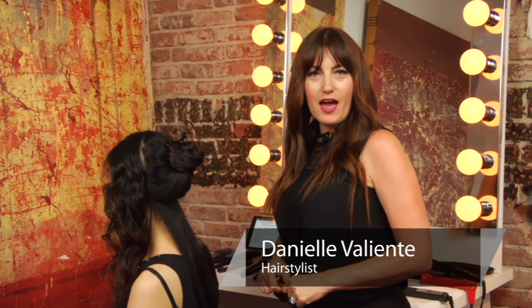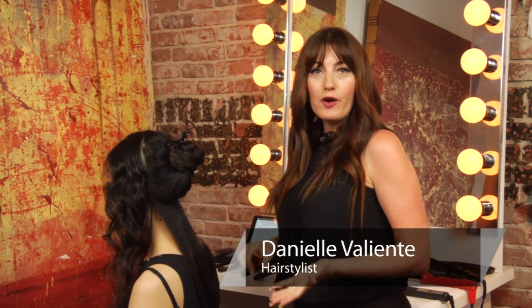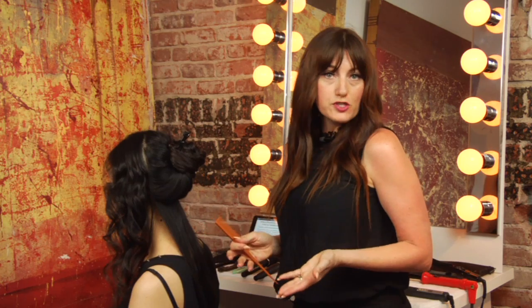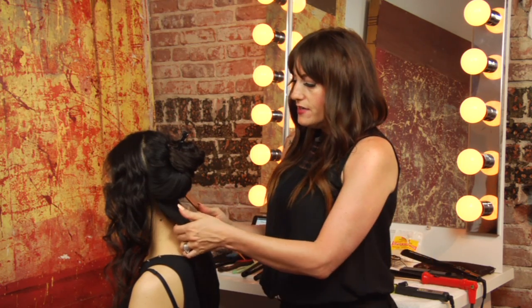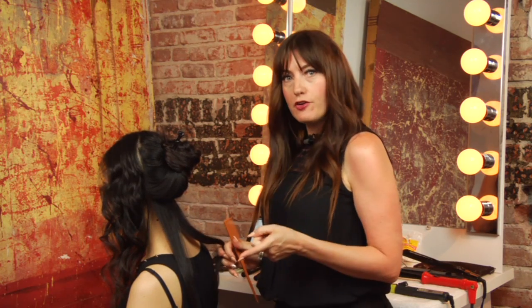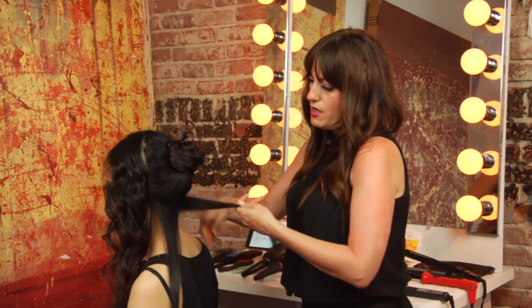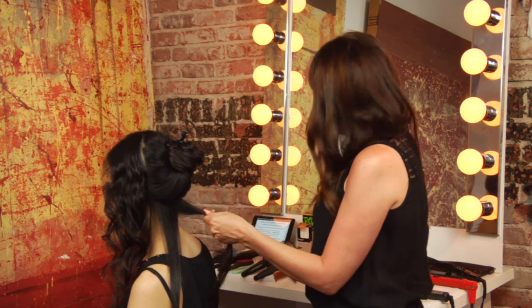Hi, I'm Danielle Valiente with Atmosphere Salon, and our question is: what is the effect of perm rods rolled up instead of down? I'm going to demonstrate this using a curling iron so you can see what different results you would get. What I'd like to point out when I'm teaching these classes is that it doesn't matter necessarily how you roll it — you just have to understand what results are going to happen, and if that's the result you're looking for, then great. But let me show you the visual difference between rolling it up instead of down.